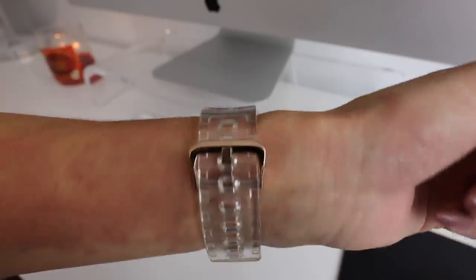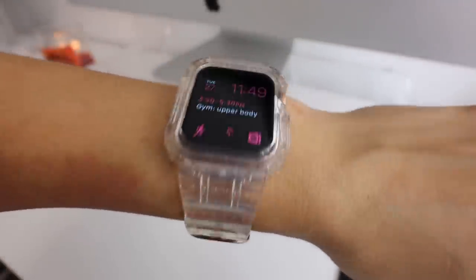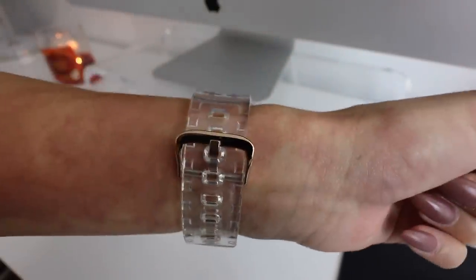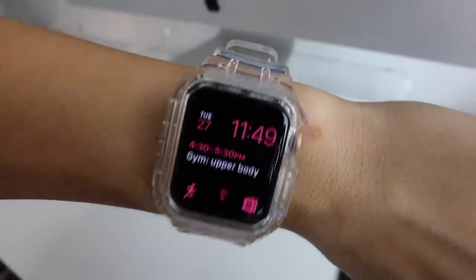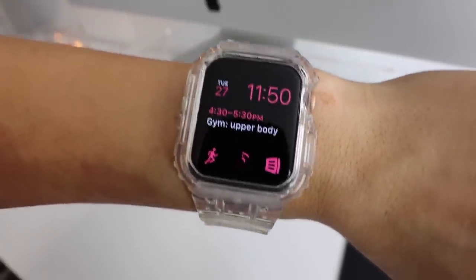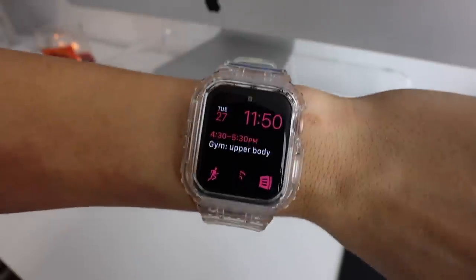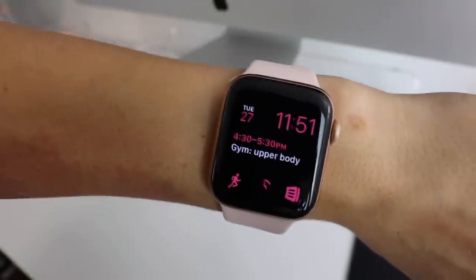Now I want to show you guys my favorite accessories for the Apple Watch, including my favorite bands and a really cool charger holder. This Apple Watch band is my newest and the one I get the most questions about — it's a really cute clear Apple Watch band with rose gold hardware. It's super protective and makes my Apple Watch look like a G-Shock. I love the way it looks with the pink modular face, and I'll be sure to link all the accessories in the description.